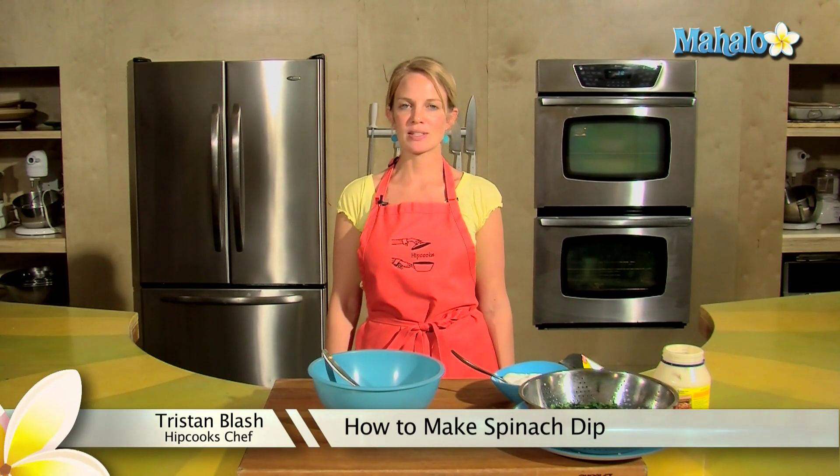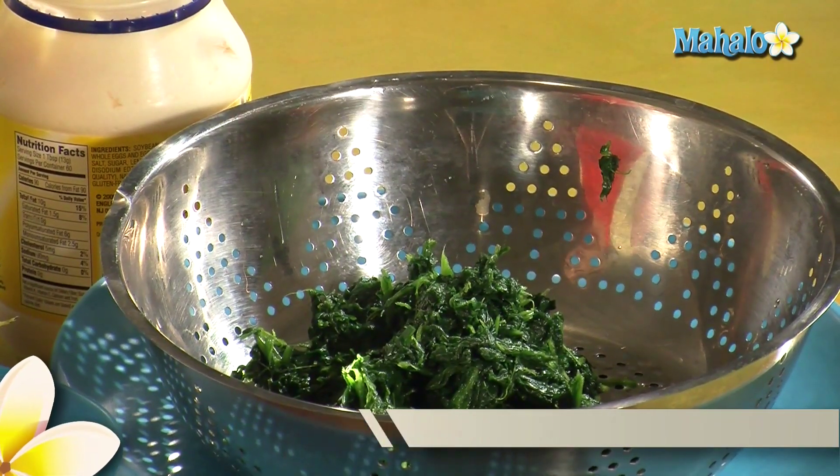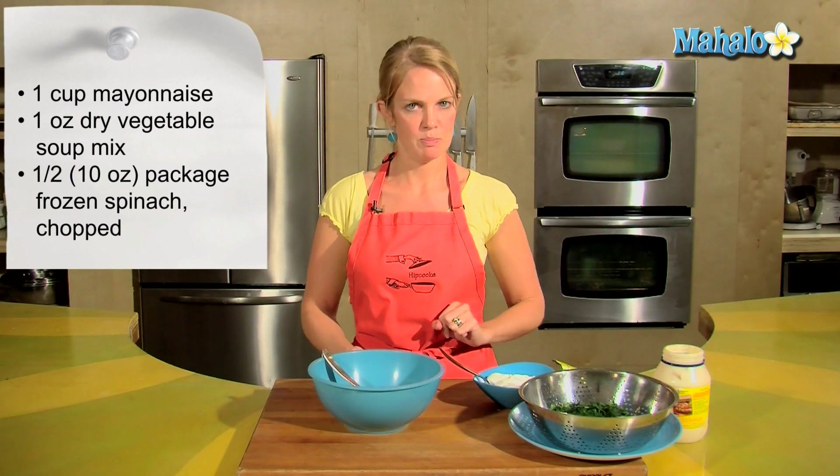Hey, this is Tristan at Hipcooks in West Los Angeles, and today I'm going to show you how to make spinach dip. Four easy ingredients: one cup of mayonnaise, some dry vegetable soup mix, and frozen chopped spinach.